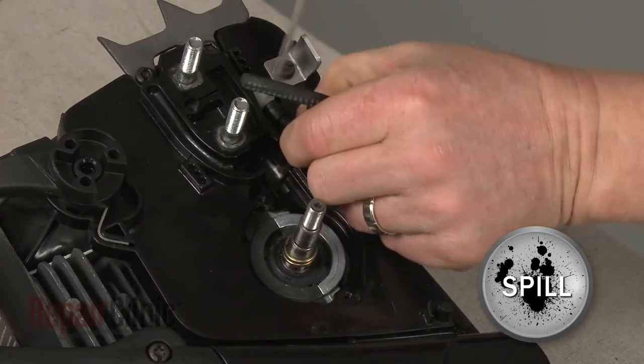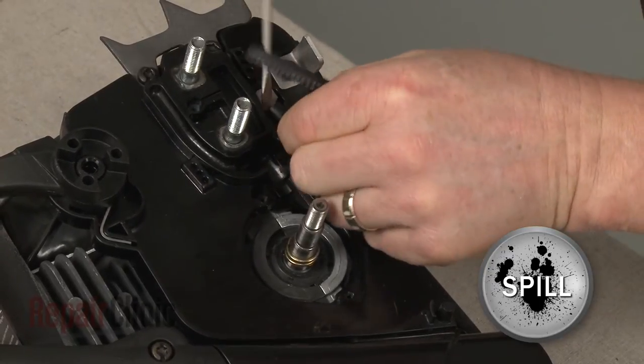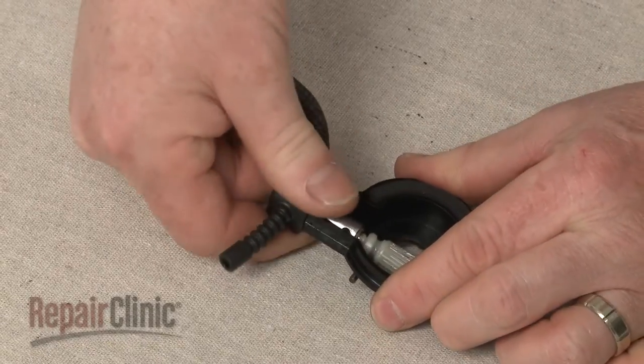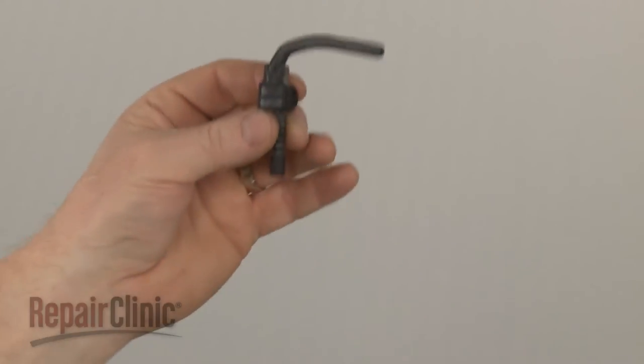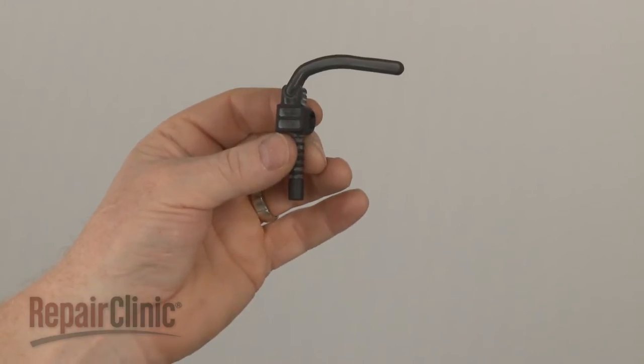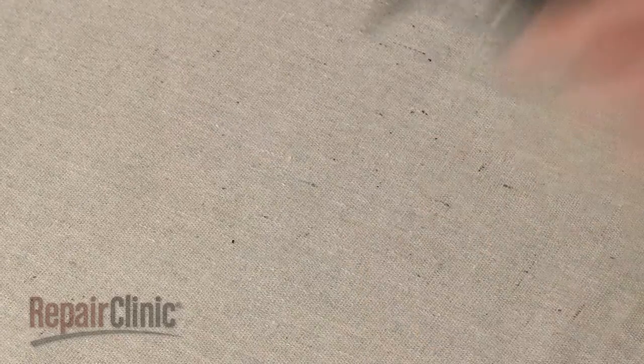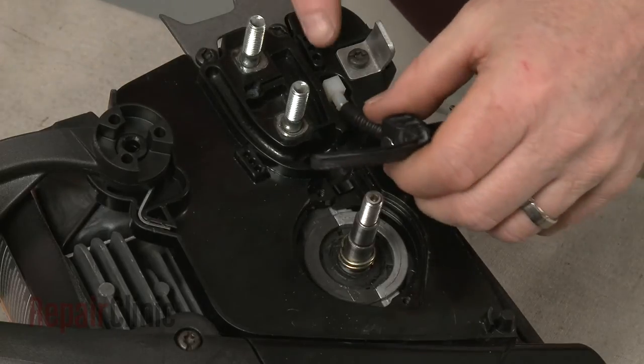Detach the oil block intake hose from the hose coupler and slide the old oil block off of the pump. Install the new oil block by sliding it onto the pump, then connect the intake hose to the coupler.